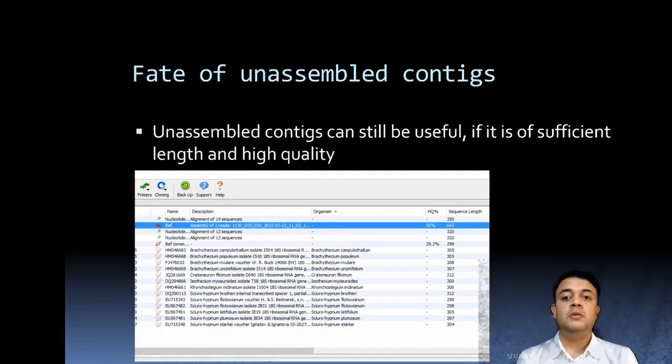Not all sequences form a contiguous sequence — some remain unassembled. Unassembled sequences can still be useful if they are of sufficient length and high quality. Check the quality score: for an assembly of two reads, a quality of 56% is not ideal. Optimally, quality scores should be more than 70%. For unassembled sequences, always check the HQ (high quality) percentage: above 60–70% may be usable, but below 50% the sequence should not be used.